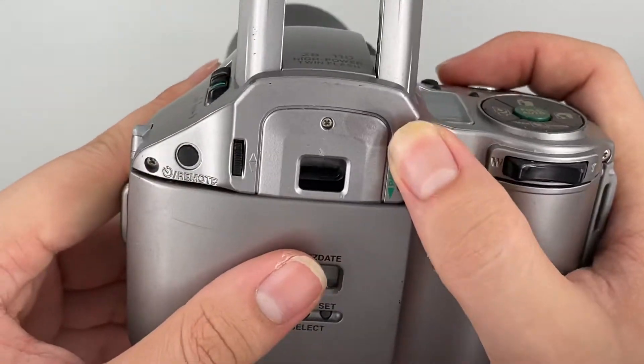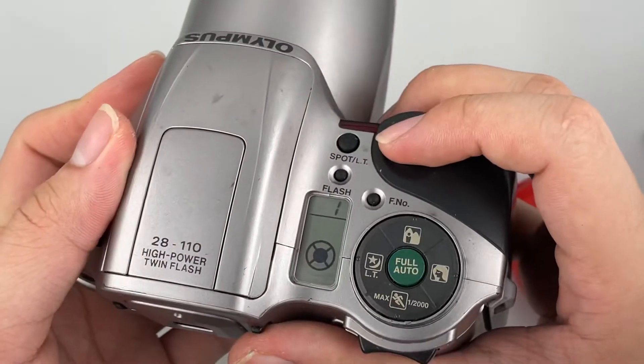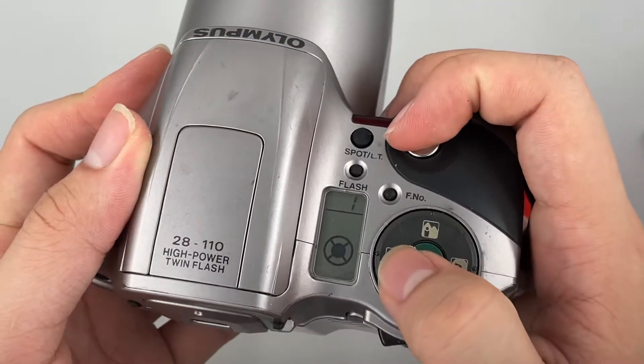This is the photo chain of shutter settings and this is the panorama on and off button right here. To use this camera, you can just go ahead and shoot it like this.